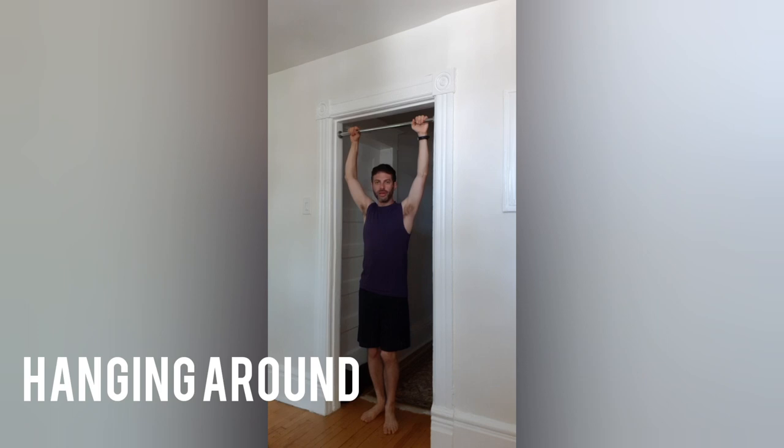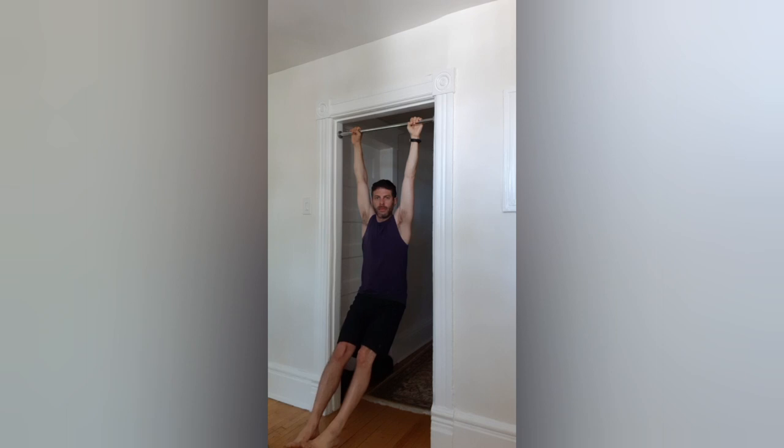Another thing you can do is hang. I'm using my body for support — just doing the passive supported hang. You can do this for time, or add challenge by lifting one or both legs. Really great to do in the summer with the good weather when monkey bars are available.